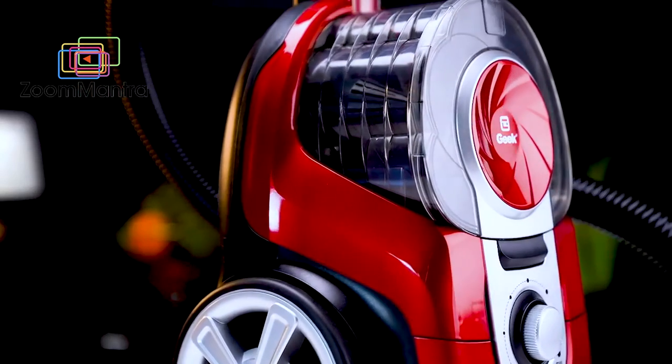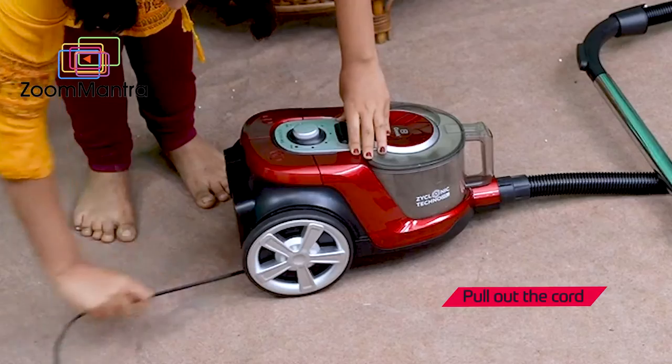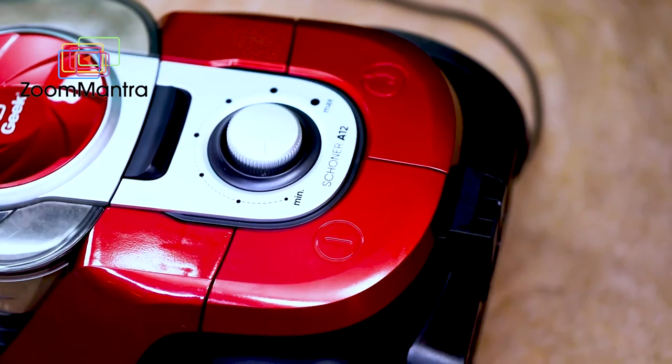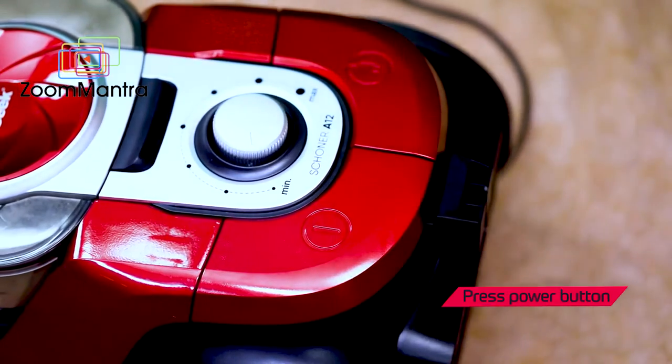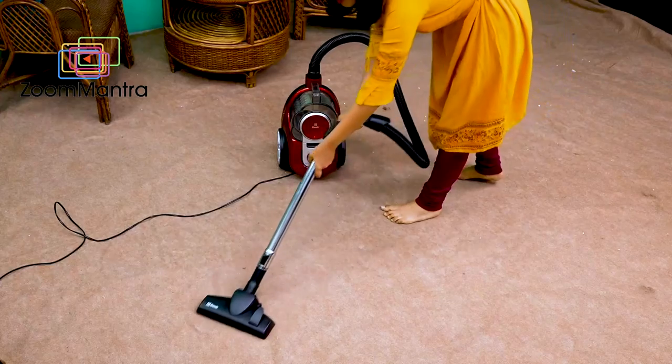Now let's check how it operates. Unwind the power cable to your desired length, plug the cord into a power outlet, and switch on. Press the power button to turn the vacuum cleaner on and begin vacuuming. While vacuuming, slowly move the vacuum cleaner in a to-and-fro motion.